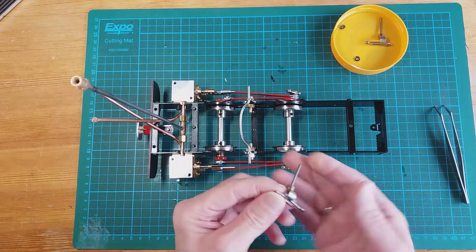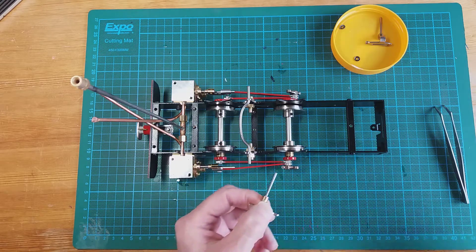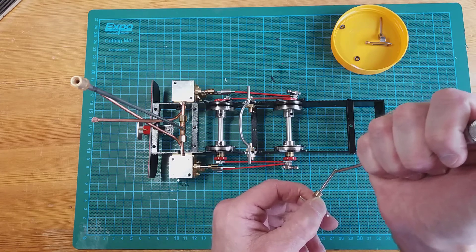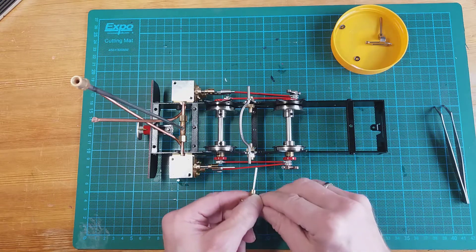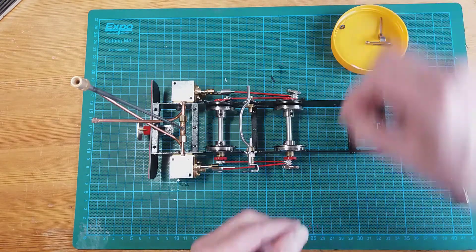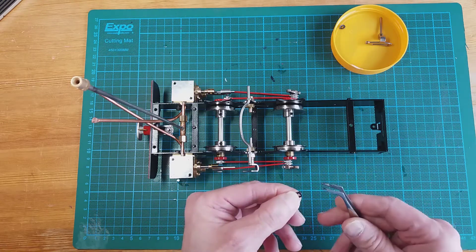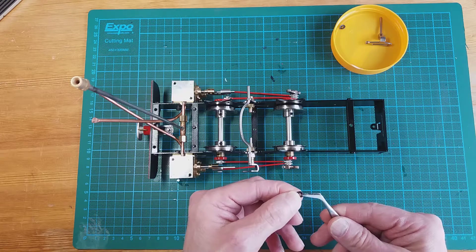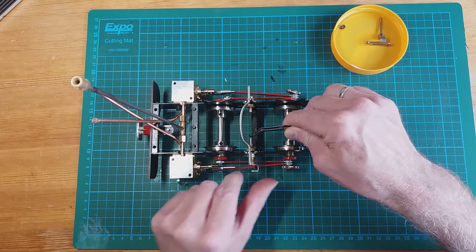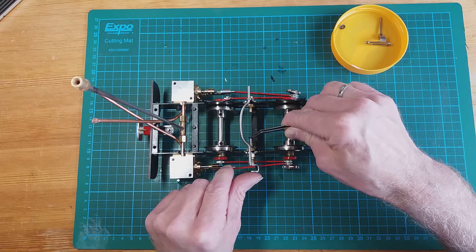Now we're going to fit the expansion link into the bush, but before doing that I'm just going to put a bit of lubricating oil on it. The pin goes into the bush like so, and then we've got a star lock washer. The idea is the star lock washer goes onto the pin on the inside and locks it into position to stop it coming back.